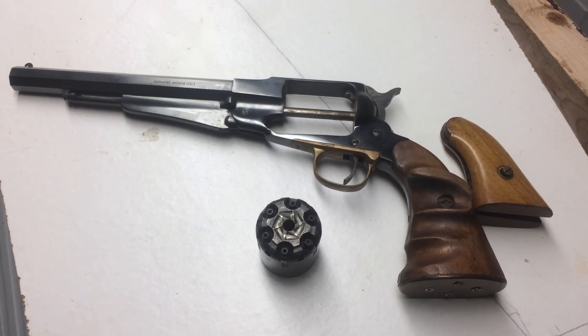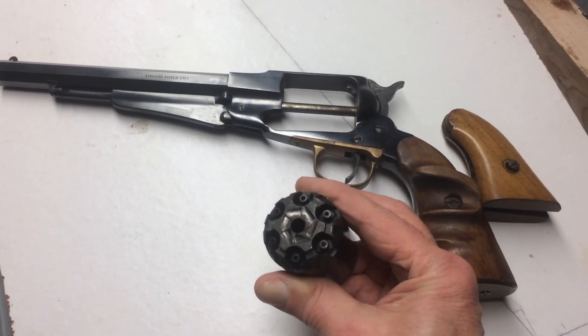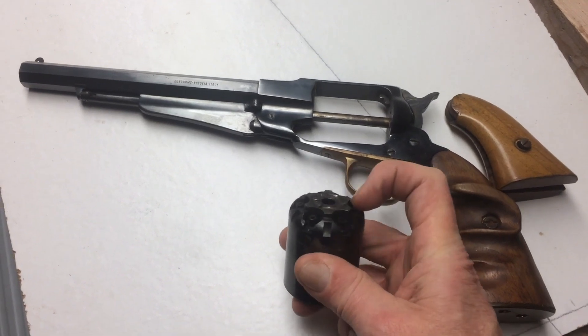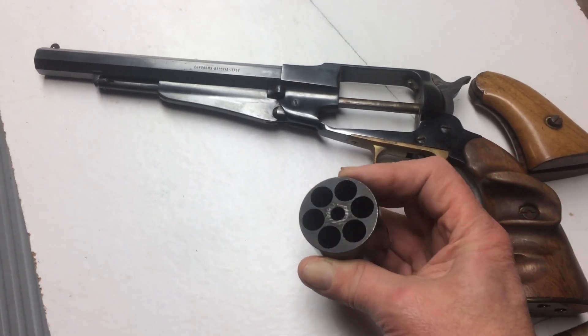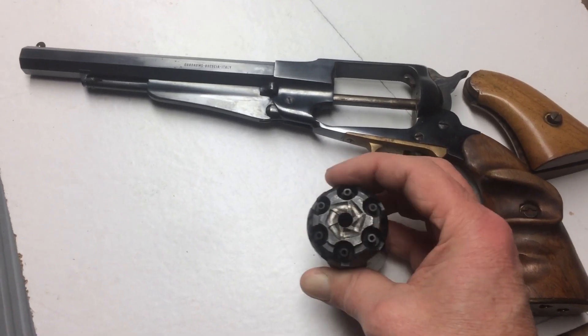A great old gun to fire. This is the cylinder that goes in there. This is where you put your percussion caps, and here is where you put your ball in with the ramrod. It's black powder only.